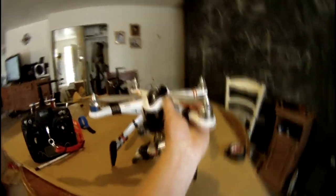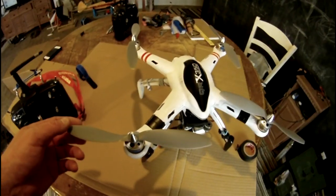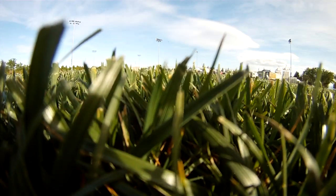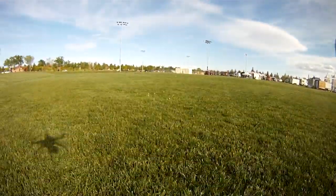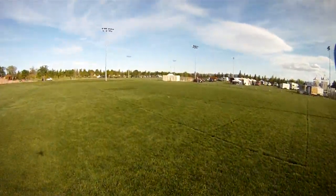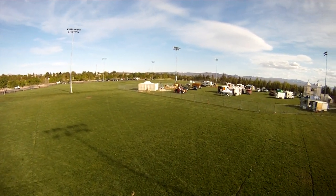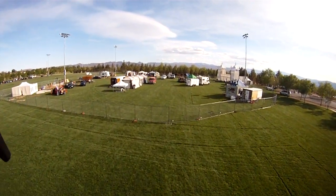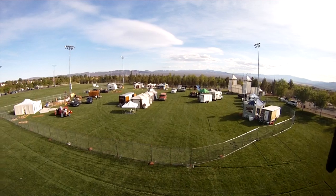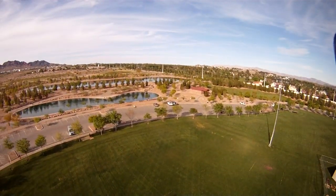I went to the hobby shop and bought some APC 9x4.7 slow fly props. With the stock props I got three minutes of flight time before hitting low voltage, and I could only hover at about 80% throttle. With the APC slow fly 9-inch props I can hover at about 70% throttle, which gave me more reserve and increased flight time up to seven minutes. The bushings do a really good job eliminating the jello effect — I couldn't see any in my videos.